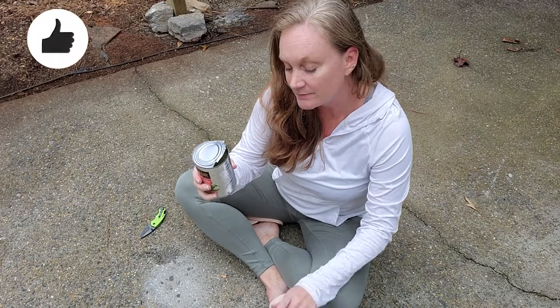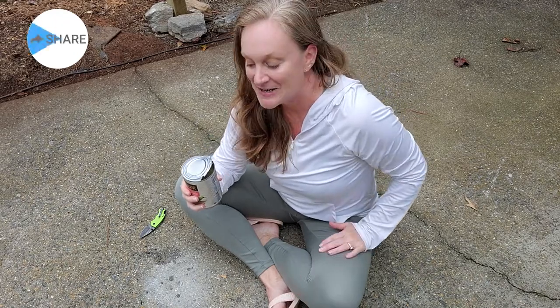So all you need is a little cement, a knife, and you can open a can without a can opener. Please be careful if you try this — I don't want you getting cut. If you have any questions, hit me up in the comments below and I'll see you next time.